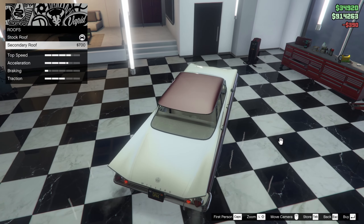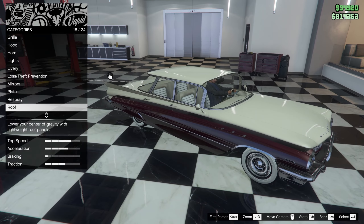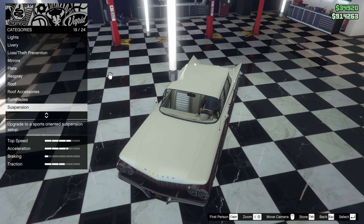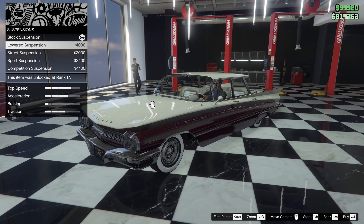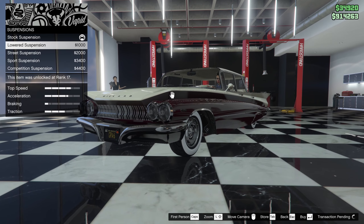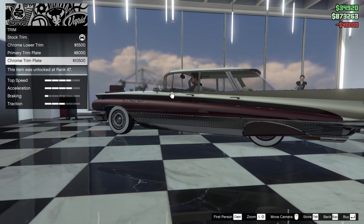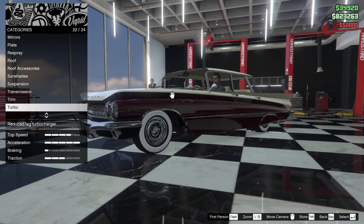The roof can have a secondary roof, but no roof accessories, no sun shades. No suspension changes. We can put it in low transmission or race transmission. For trim: primary trim plate, chrome trim plate, stock trim. Turbo of course.